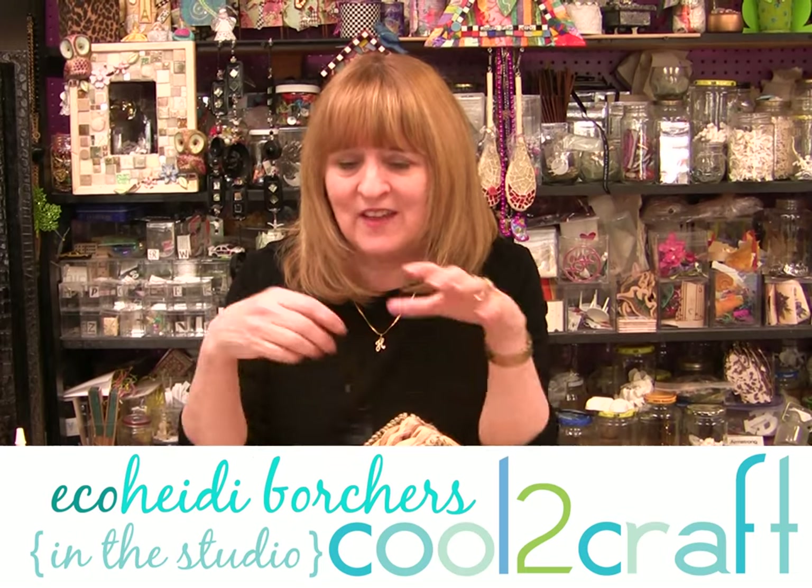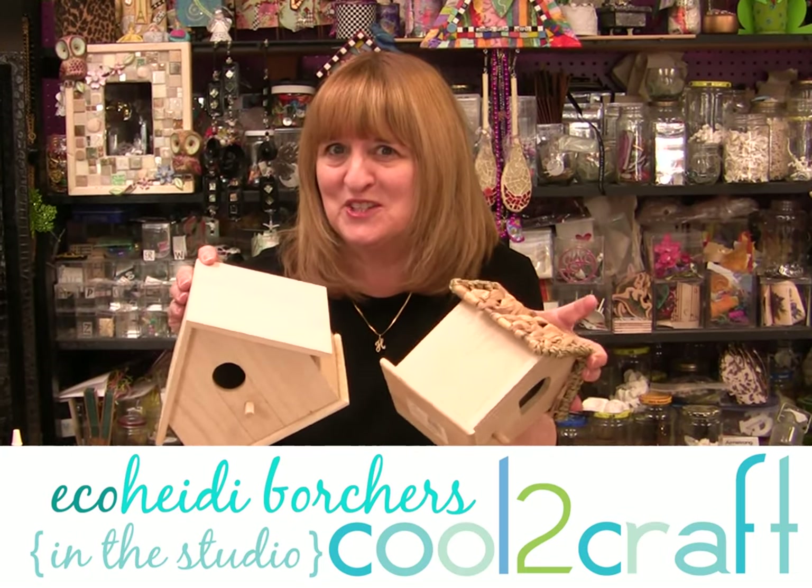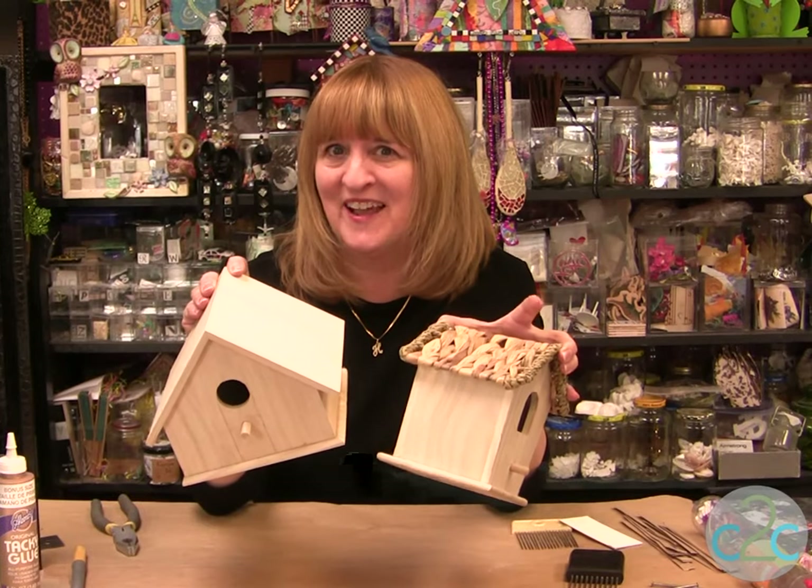Hi, I'm Heidi Borchers. Have you seen all the different birdhouses out there? You know you don't have to use it just for a birdhouse. How about a fairy house?